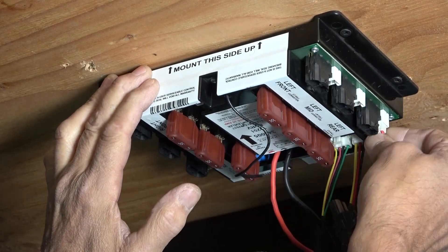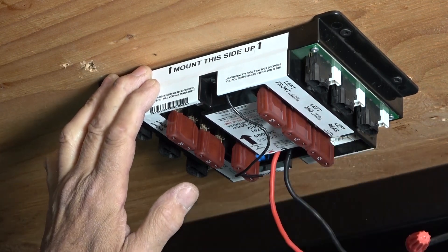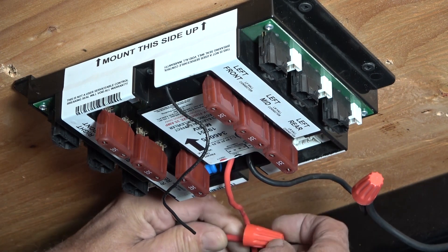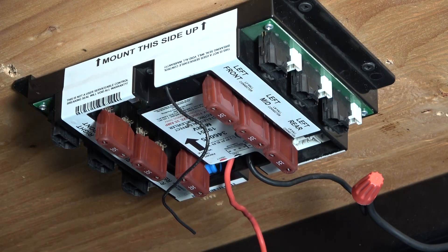After the jack harnesses are removed, remove the rear sensor harness and LCD touchpad harness. Finally, disconnect the power and ground wires to the controller. Be sure to cap the power or ground wire to ensure that they do not short into each other.